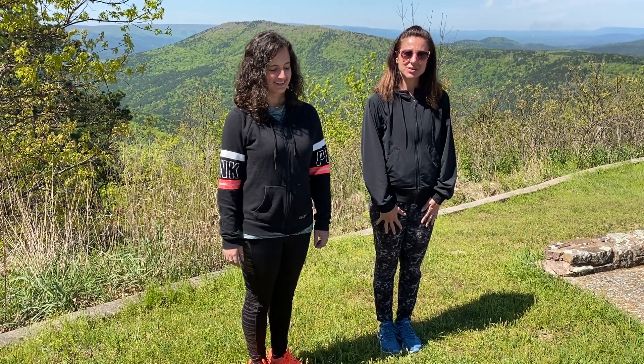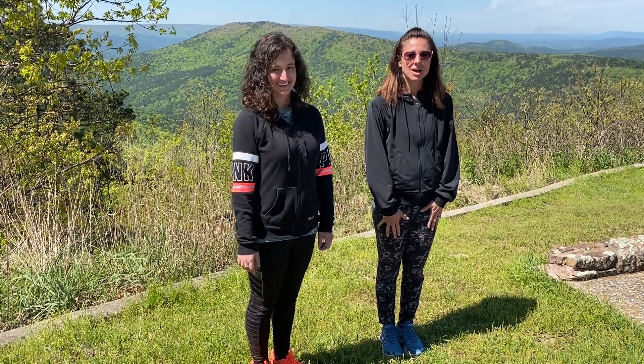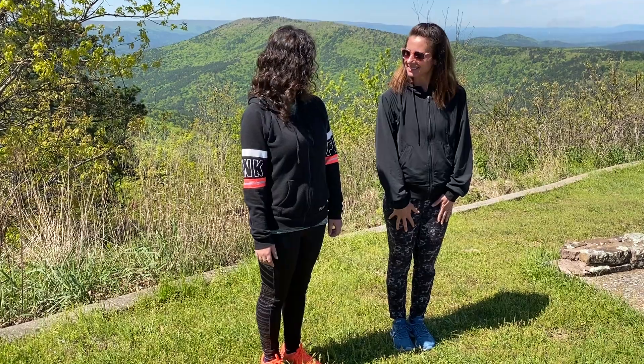Hi everyone, it's Jodi. I'm here with Samantha and we're here to say Happy Earth Day with a Sun Salutation. Are you ready? Yeah! Let's go!